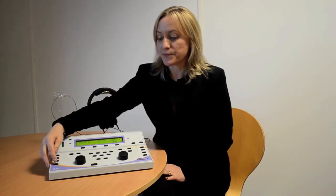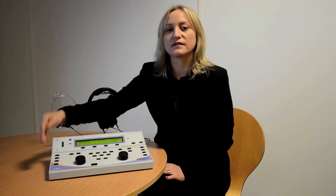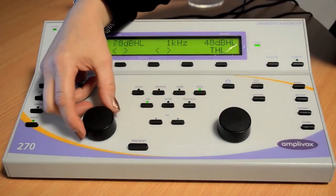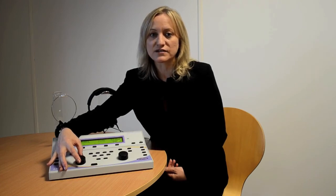If you require masking, press the masking button on the audiometer. Your second channel will be turned on and you can control that with the rotary dial. If you want to lock the masking signal, press the lock on the audiometer. Then when you change the decibel level, you'll notice that your masking signal stays at that locked level.